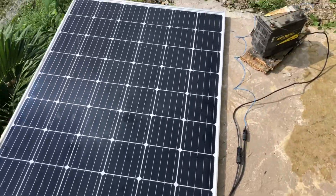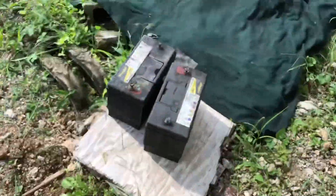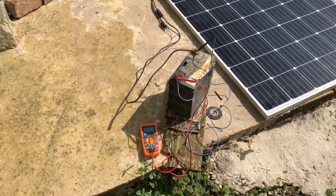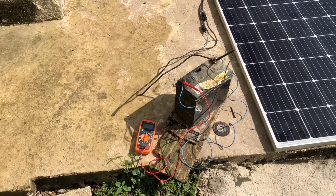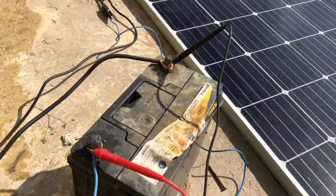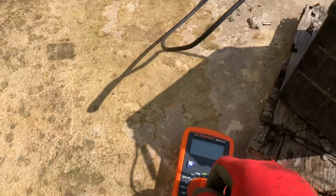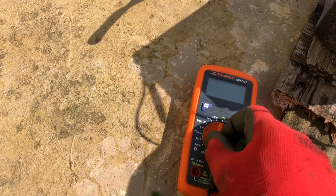I also want to charge up these two chop batteries — they've been out for a while. As you can see, I have the amp meter connected to the solar panel to see which charge is going into the battery. It is now connected; I'm going to go ahead and turn it on so we can see the reading on it.